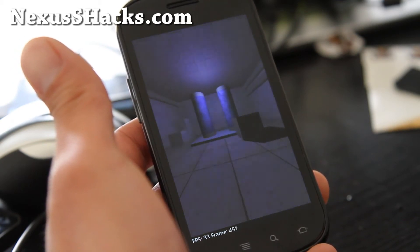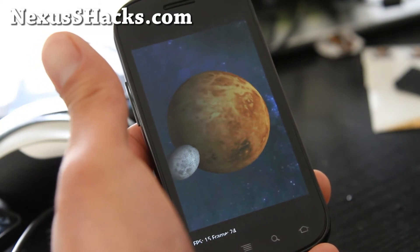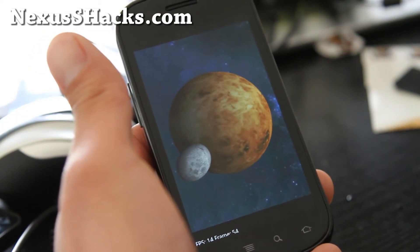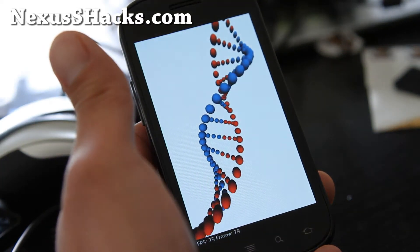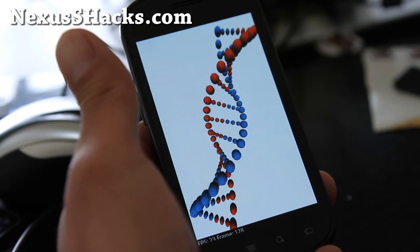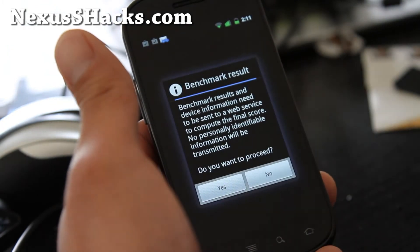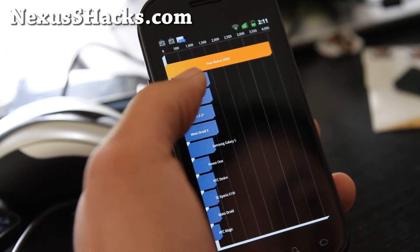Went through all those tests — it has a netarchy kernel, I think. There's not much info about this; it's actually from a Spanish developer who made this. But it's really fast.